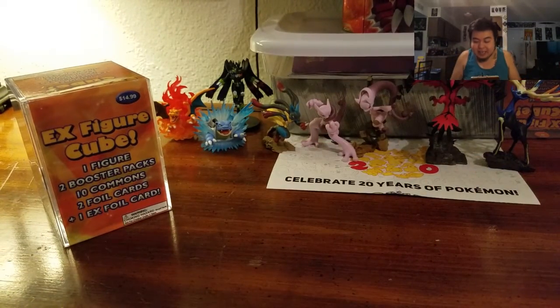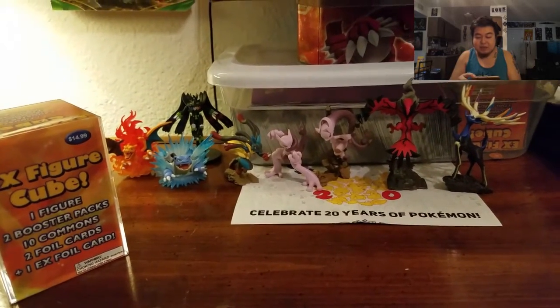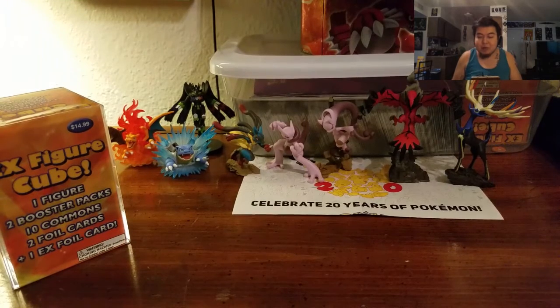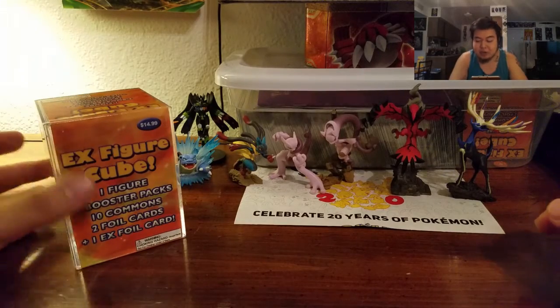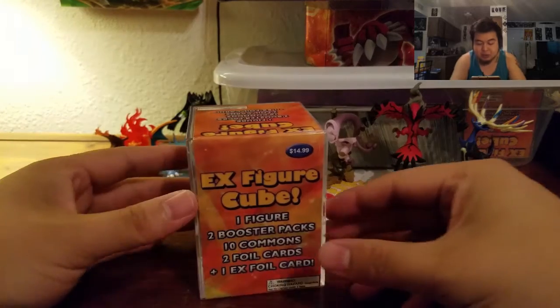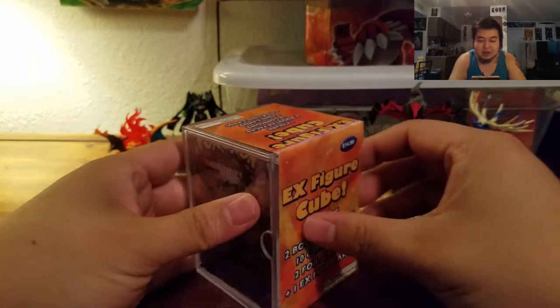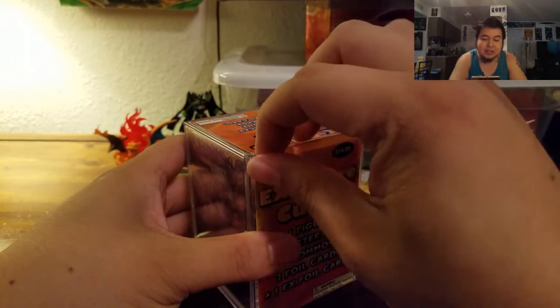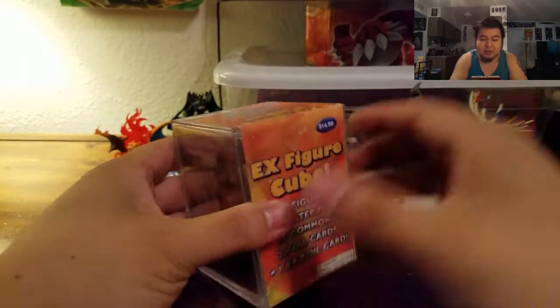What I did is I actually brought out the entire family, as you can see. We have pretty much every figure I own from my box openings right here. They are going to be here to welcome the newest member of their family. I haven't told you what it is yet so you can be a little surprised. But this is our Grab Bag Sunday so let's go ahead and get into this EX Figure Cube.